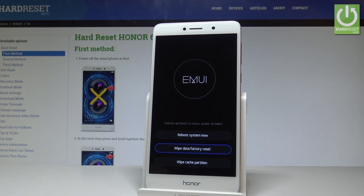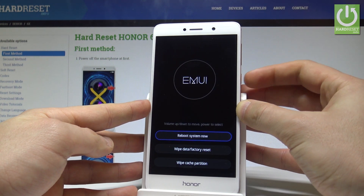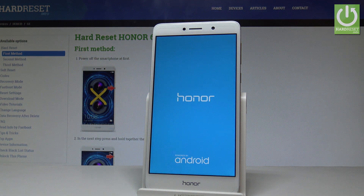Alright, as soon as the following menu pops up let's choose "reboot system now" by using the volume keys and press the power key to confirm it. The device is restarting and rebooting — let's wait until the welcome panel pops up.